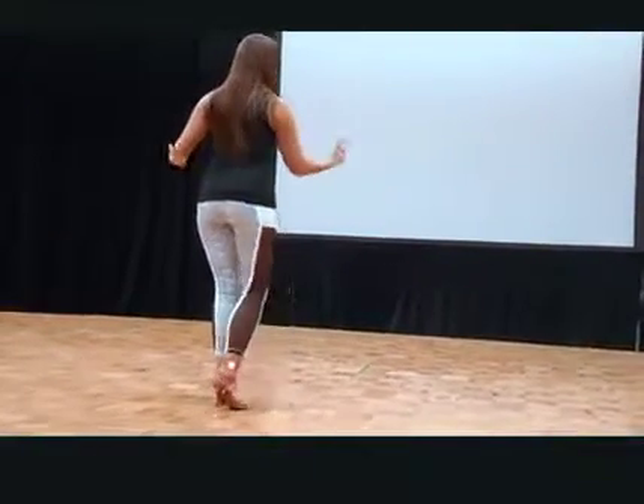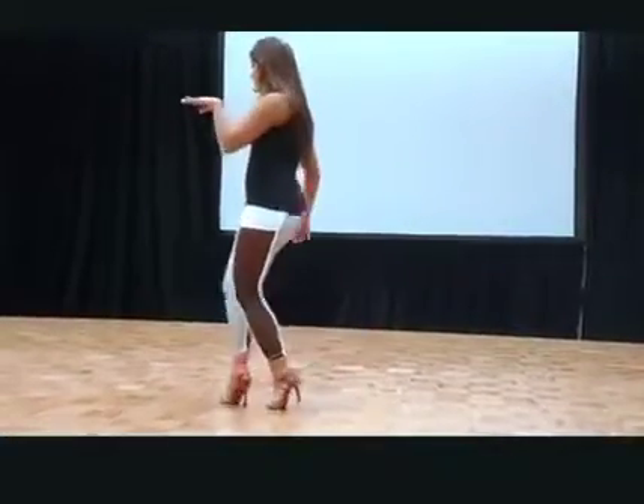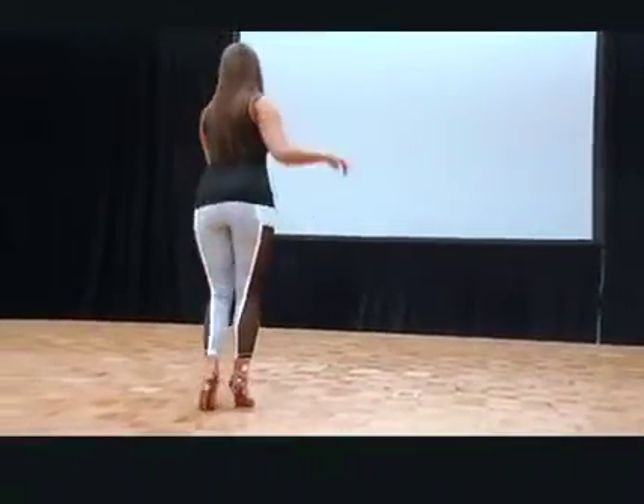Short first. So single, single, and I'm going to go double, double. Make sure you're on your right heel. And left, right, left, and left.